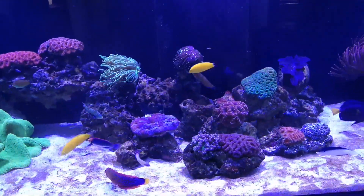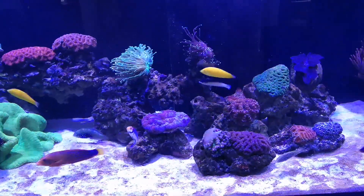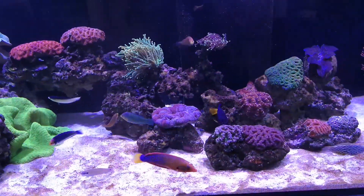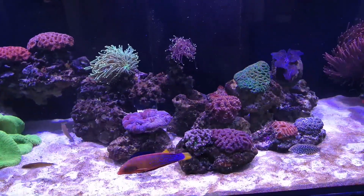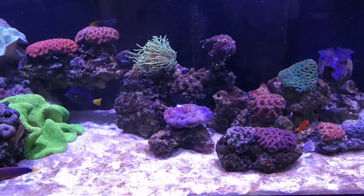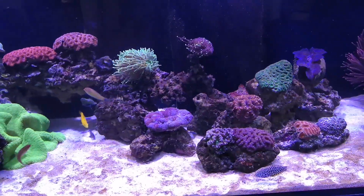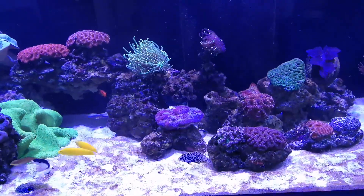Unfortunately he didn't look that great when I got him from the local fish store. He was so cheap because I didn't go to my normal fish store — I went to another one. He was eating at the store, but the guy didn't even know he was a leopard wrasse. He had it labeled as just 'black wrasse,' and it was very cheap — like a fourth of the price of a normal leopard wrasse. But I knew better.